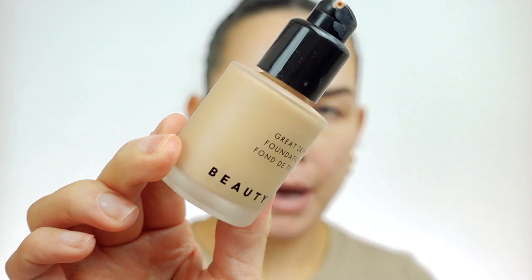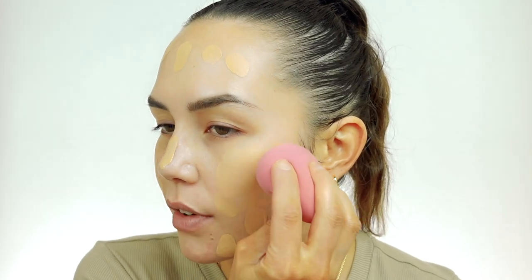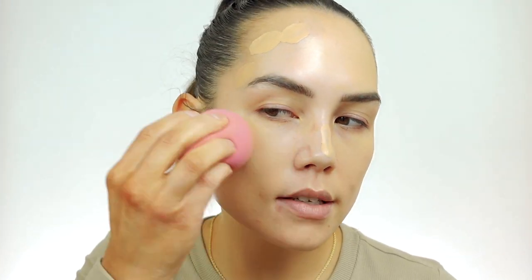Moving on to foundation — this is a relatively new product to me, but it's really, really nice. This is the Beauty Pie Great Skin Foundation. It's a really nice, very lightweight, pretty light coverage foundation — it doesn't have a lot of coverage, which is perfect for me. I'm using this in the shade Light 300 Beige, which is a perfect match for me when I've got a self-tan. I'm just going to dot this on the face, and my favorite way to blend it in is with a damp beauty sponge. I feel like it gives the most natural, diffused, really pretty look to the skin. The formula works really well with the sponge — it has a little bit of a gel texture so it applies really nicely and feels nice on the skin.